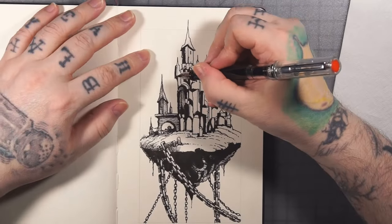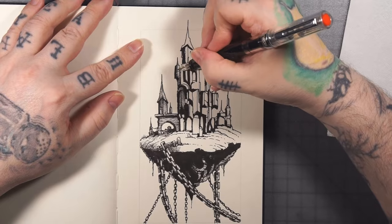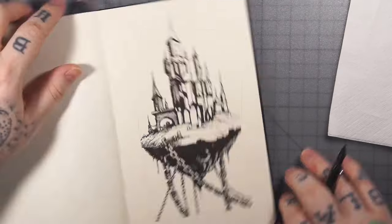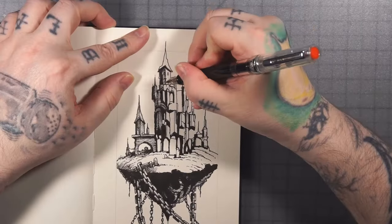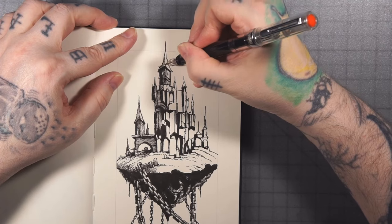Just following the angle — the angle at which the wall is going in perspective, if that makes sense. Am I saying that weird? Probably. It's okay, it'll be fine.